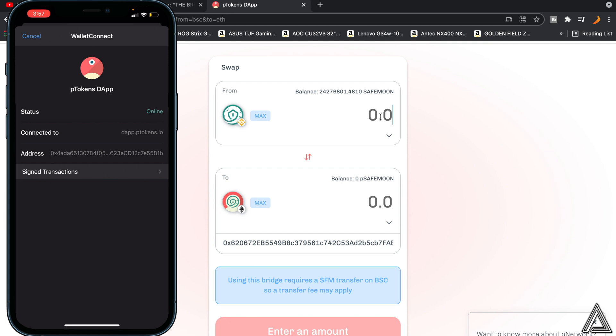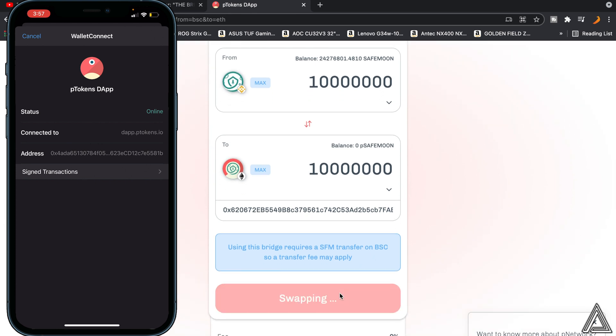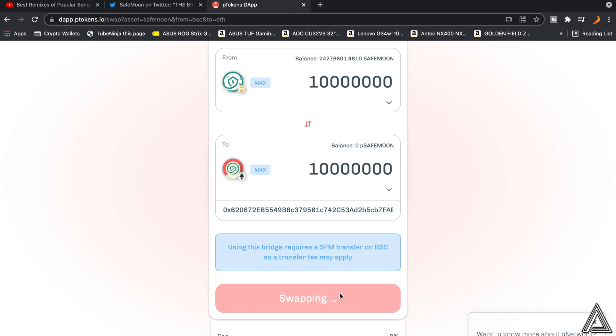For example, we're going to do 10 million — go ahead and type 10 million in the field. Then click on Swap. Once you click Swap, there'll be a notification on your phone asking you to confirm the transaction. Go to your phone and click Send. Once you click Send, the transaction will start and your PSafeMoon will go into your MetaMask wallet.